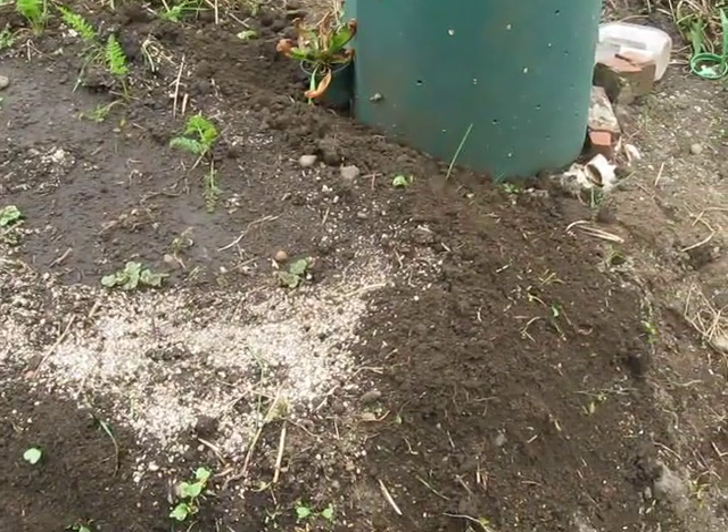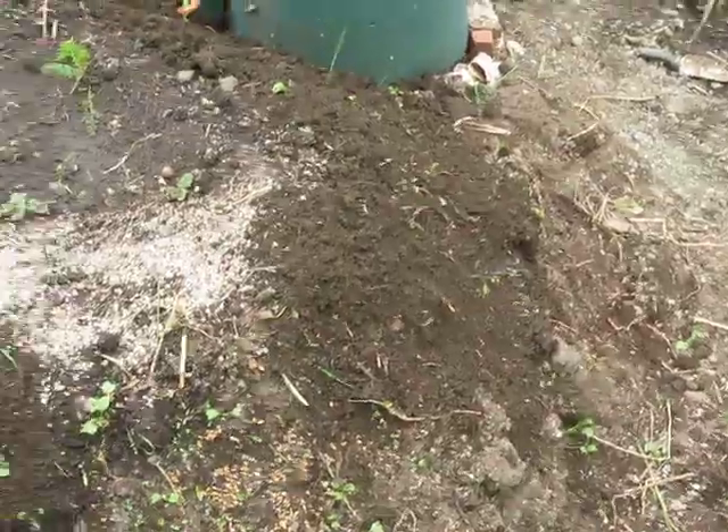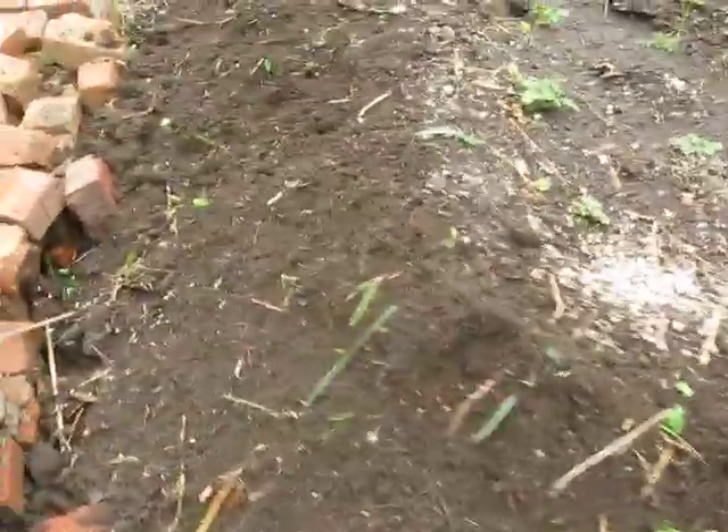I soaked the wheat in water for about two hours, and hopefully that'll get it off to a good start. The sides of the pile will be covered with wheat so that the soil doesn't run away.